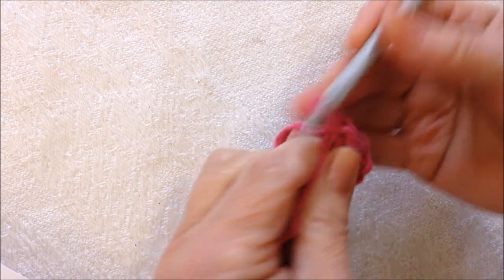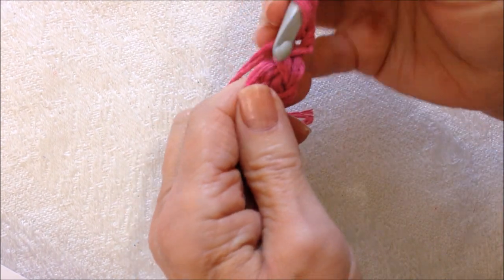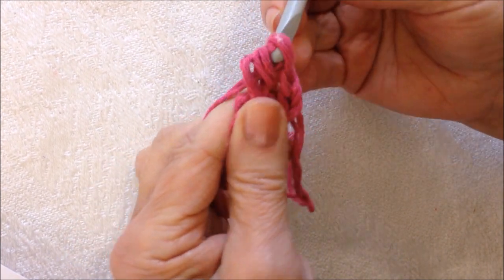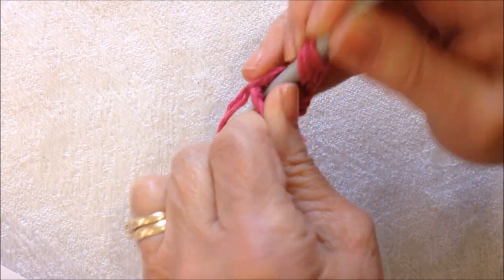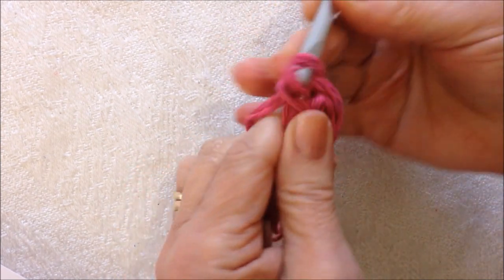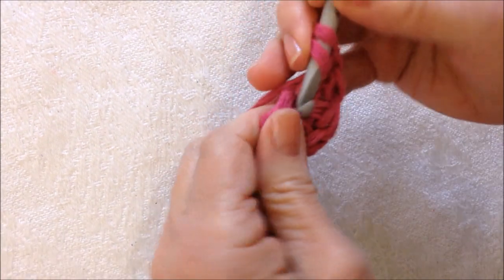Chain 2 — 1, 2. I'll leave that yarn end free. And I'm going to make 5 double crochet in the ring. To make a double crochet: yarn around the hook, insert it into the ring, pick up the yarn and pull it through, pick up the yarn and pull it through 2, pick up the yarn and pull it through 2. So I'm going to make 4 more double crochet in this ring — 1, 2, 3, and 4.